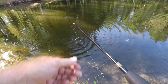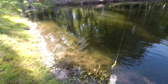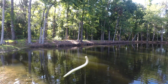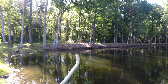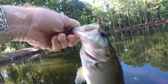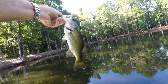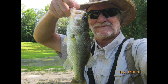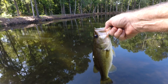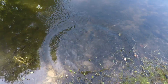Looks just like the other one. This one might be a little bit bigger. Dang — yeah, he's a little bigger, on the watermelon pearl Yum. Okay, let's let him go. There he goes.